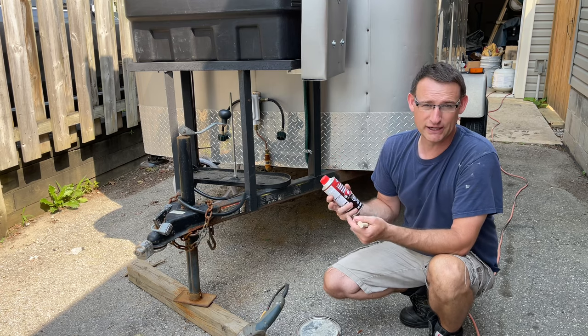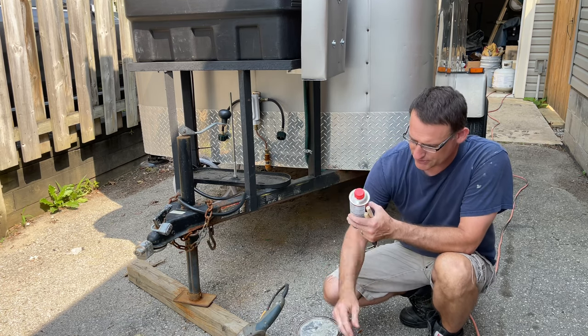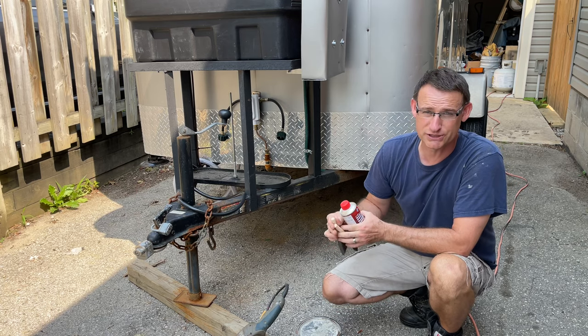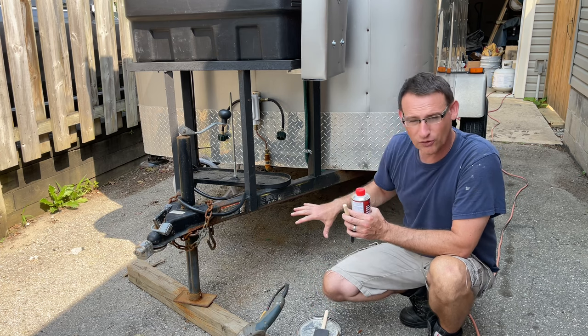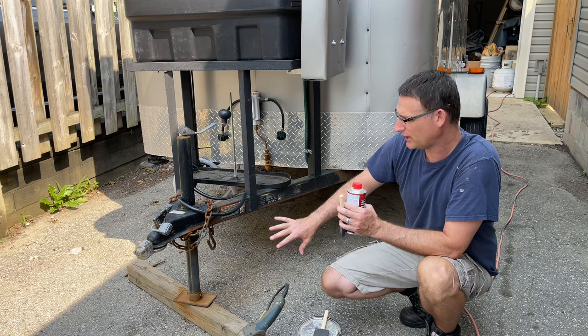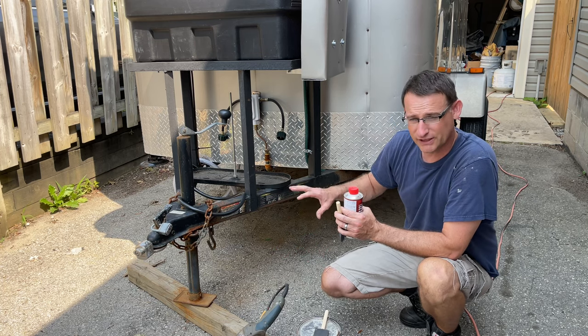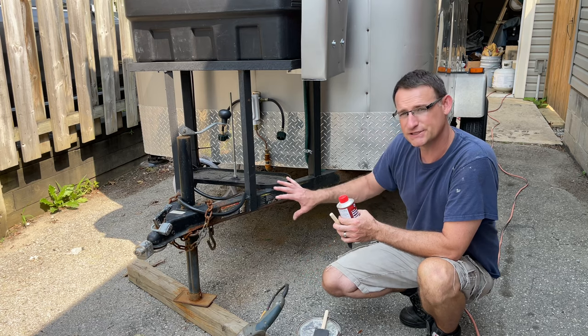They mix okay together, and I'm just going to mix that up and then use one of these sponge brushes to apply it, just so it's nice and smooth. I'm going to try and get going on this before the sun gets on it, otherwise it won't flow very good. You'll have a lot of marks, but if I can get it mostly done before the sun gets on it, then it'll be nice and smooth.